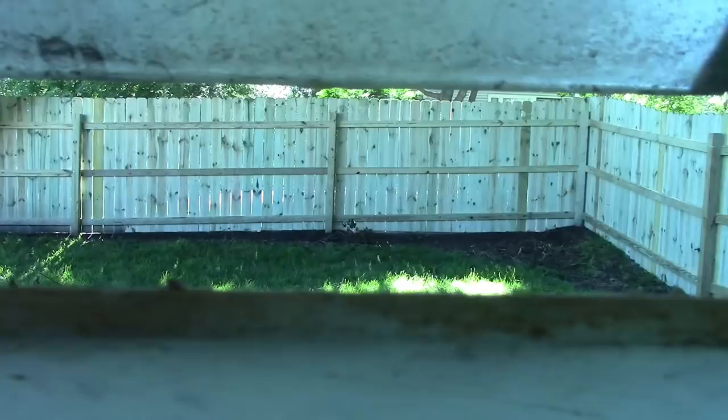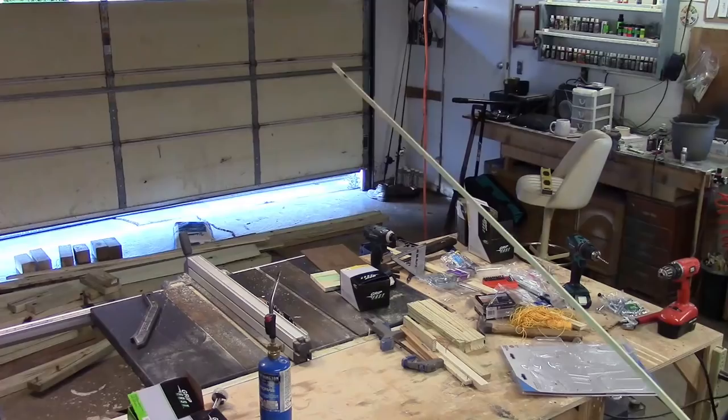Oh no, what a mess. I built a fence over this last weekend, and now my shop is very messy. I'm gonna clean it.